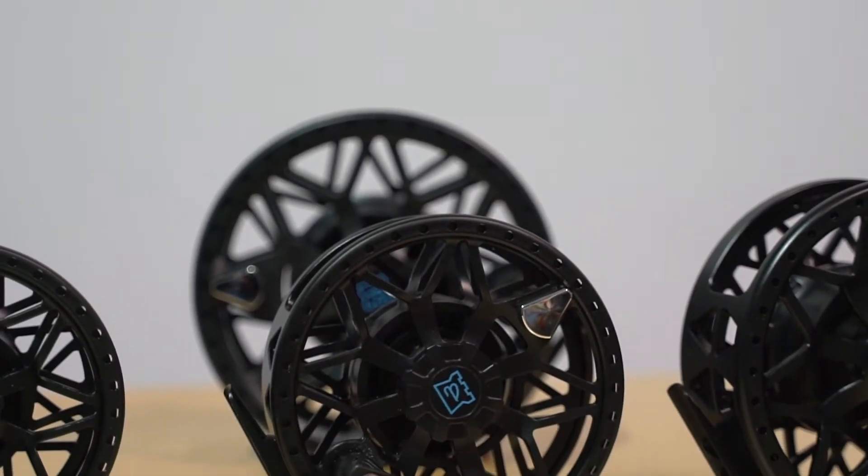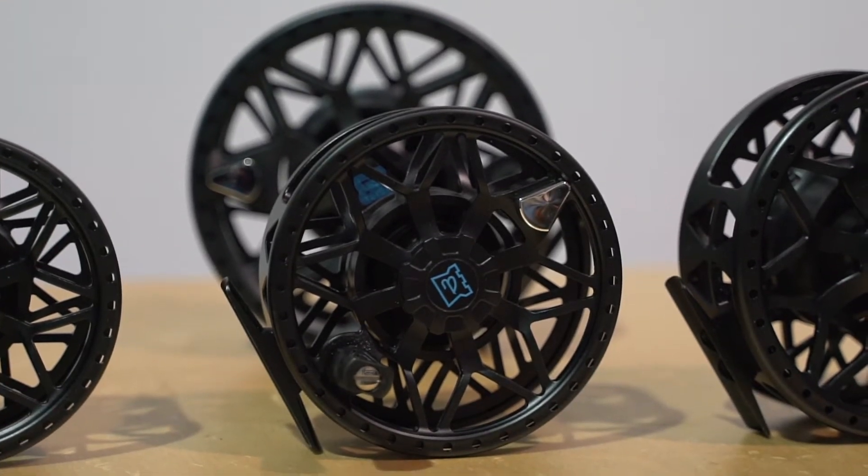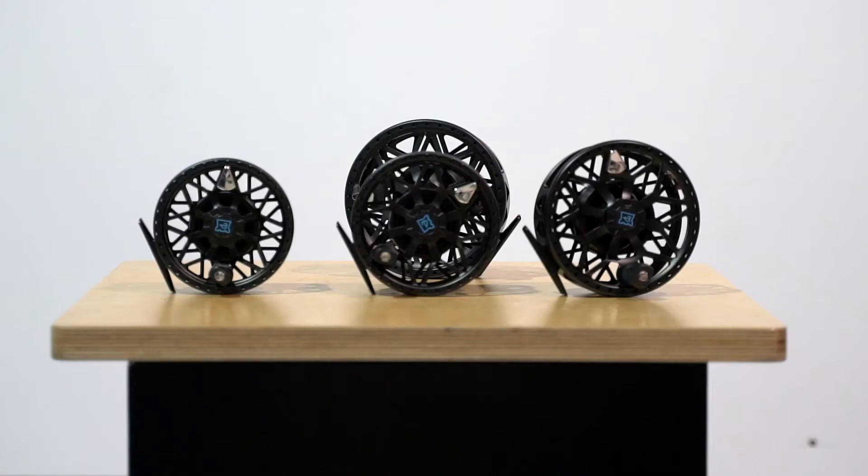Now that's different to normal anodising. It basically means that the coating is much, much thicker and much, much harder, which basically means these reels are effectively scratch proof. So you've got a very, very hard, durable anodised finish for use in salt water or even heavy freshwater applications.